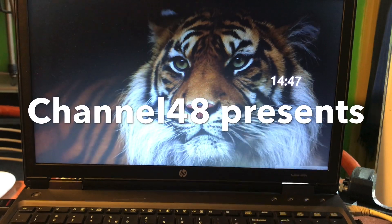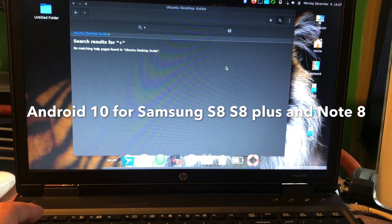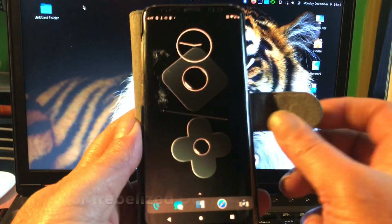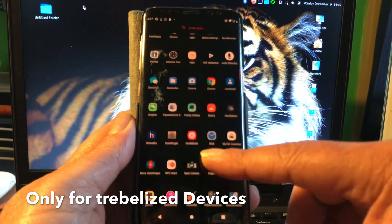Hello and welcome again to channel 48. My name is Puck and in this video I'm going to show you another Android 10 ROM that you can install on your Samsung Galaxy S8, the S8 Plus and the Note 8.